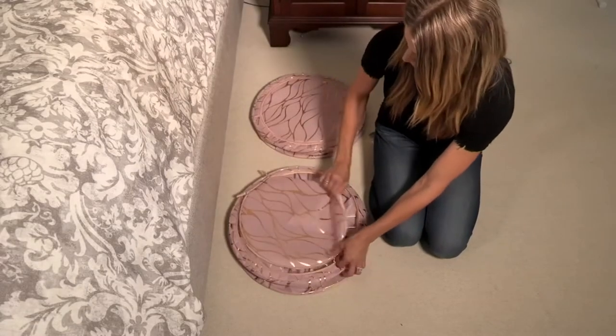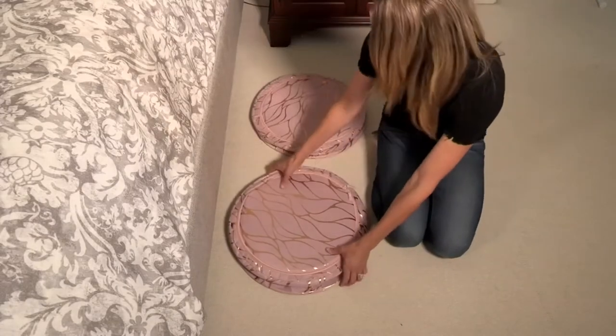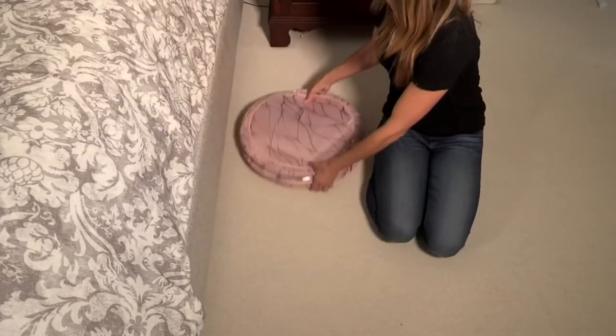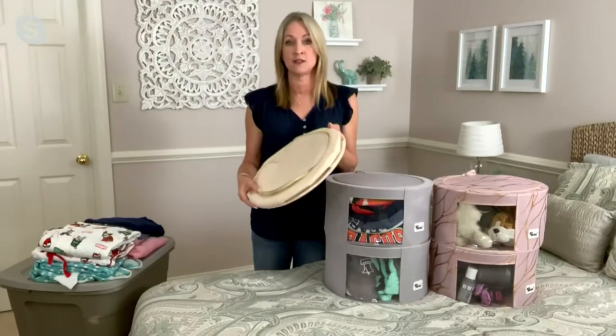And if you're not using them, they're so easy to just collapse and tuck away. Maybe if you have holiday decorations in them, you pull them out and you don't have to have a big box that you need to go back and store. You can just tuck these under a bed.